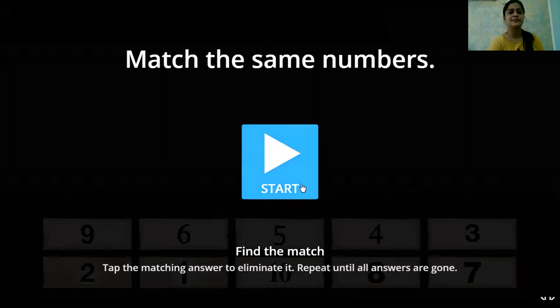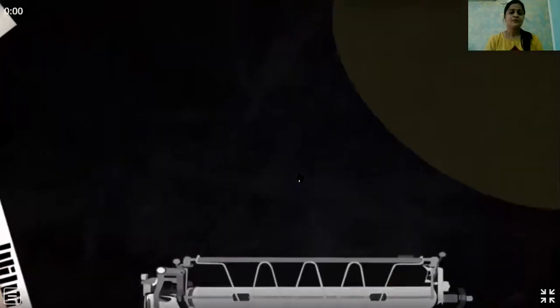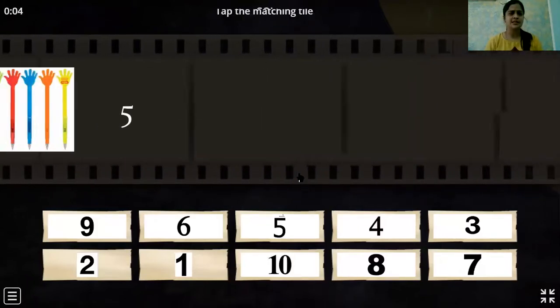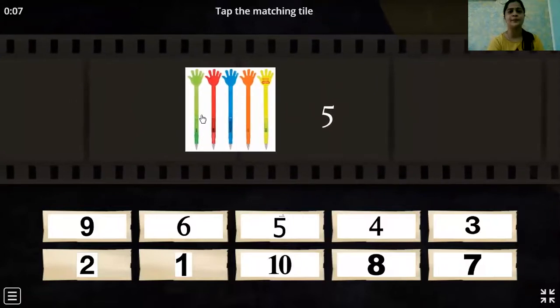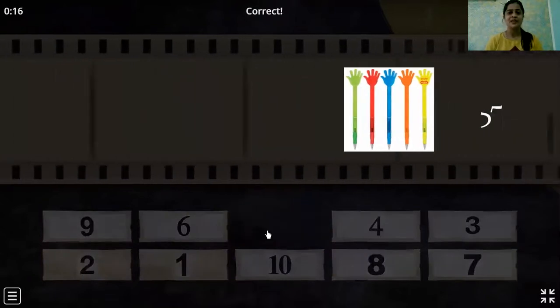Now let us play one game. In this game we are going to match the same numbers. Let's see which is the first number coming. Oh, we even have a picture to count! So come on, let's quickly count: 1, 2, 3, 4, 5. Yes, and here is number 5. Very good, children.